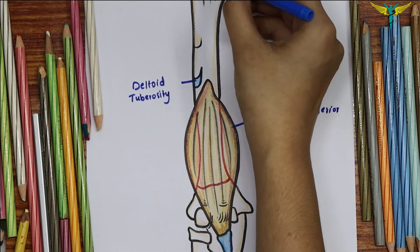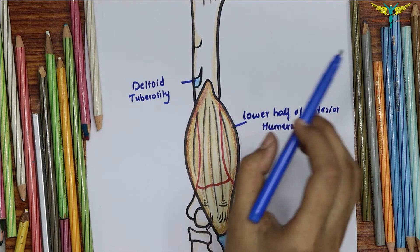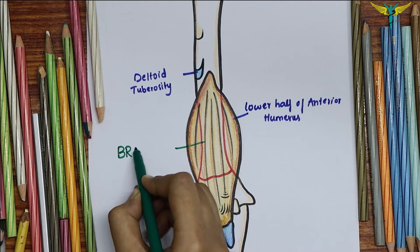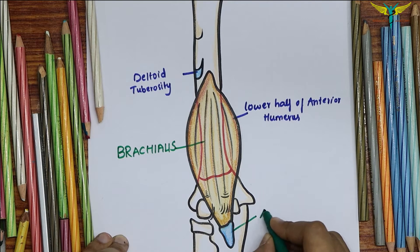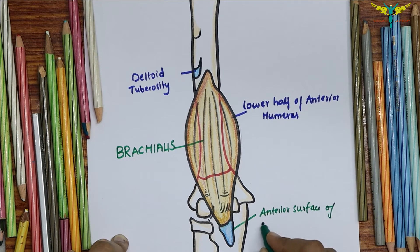That is the insertion of the deltoid muscle above. For a video on the deltoid muscle, you can click on the i-button. This muscle is the brachialis. The insertion of this muscle is onto the anterior surface of the coronoid process of the ulna, including the ulna tuberosity. So the insertion is onto the anterior surface of the coronoid process of the ulna.